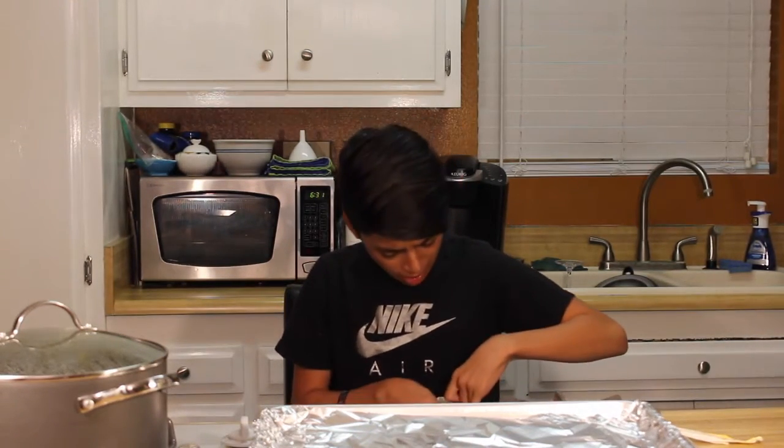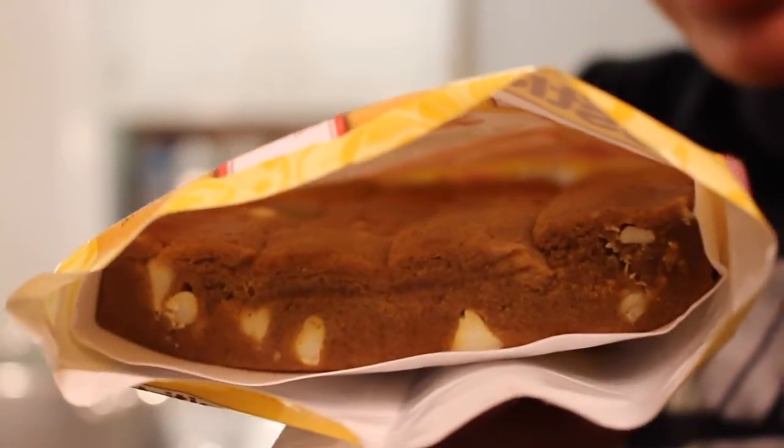These do not look cute. Oh my god, look at these — that looks nasty. They smell like gingerbread though.